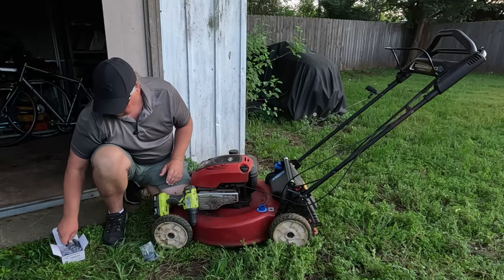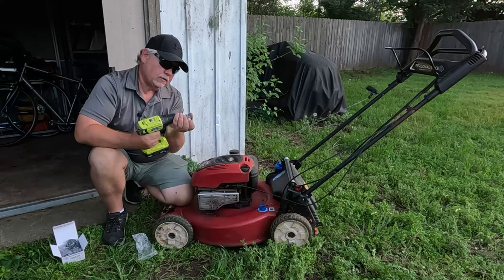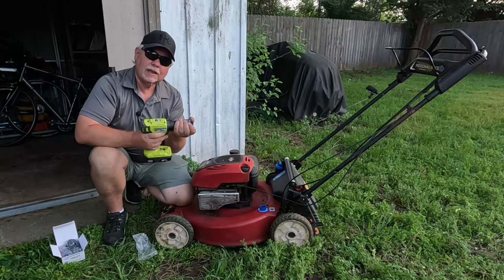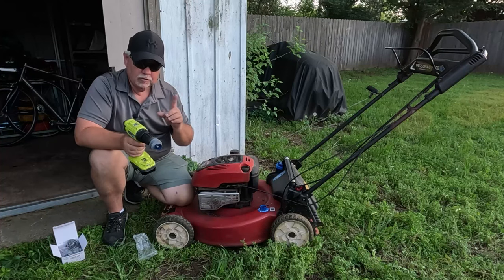Let's get it put on our little cordless drill here. Keep in mind, depending on your drill, if it's a cordless it's not going to have as much power as an AC drill, obviously, but it should still do the job.